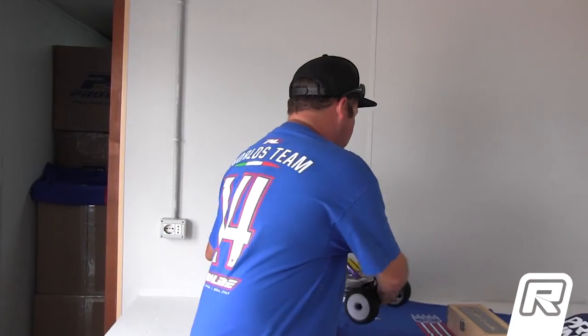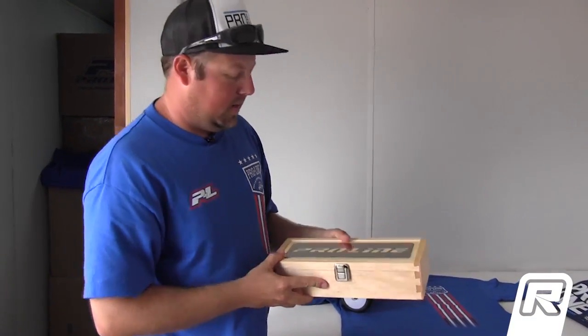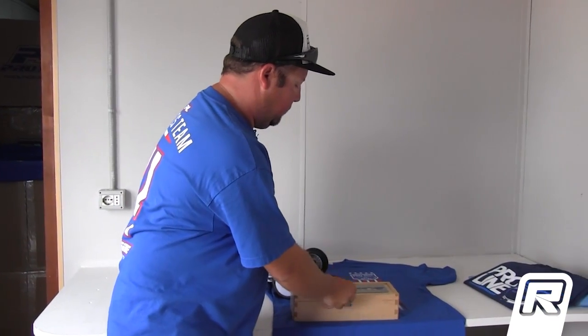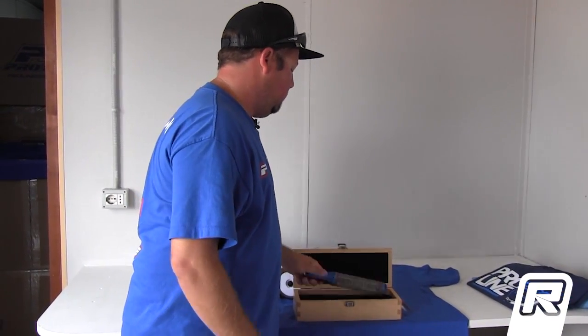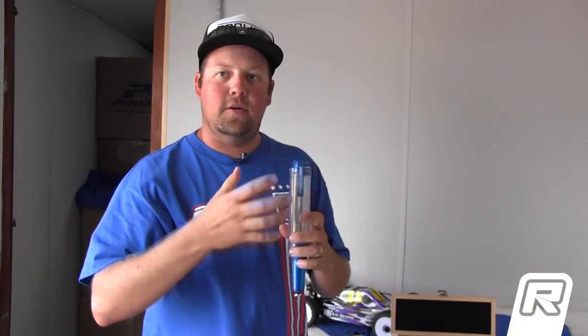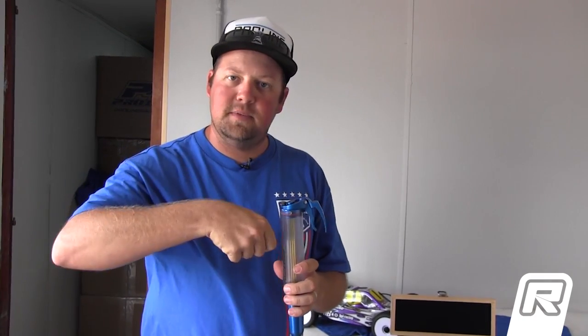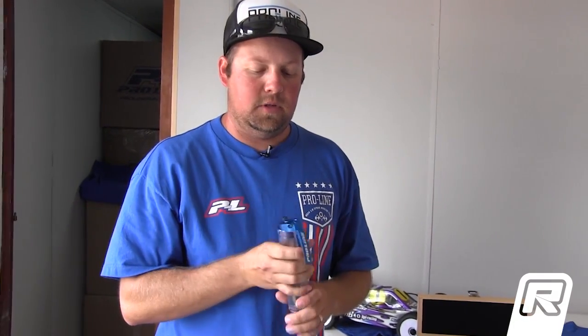Something new here, and this is a first for ProLine as well. In this nifty little box here, we have the new ProLine Fuel Stick, which takes away the conventional fuel gun handle system where you've got the trigger and the handle that sometimes gets in the way. For shorter people, it's a little bit harder to pit cars when pit lanes are real high.